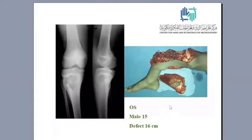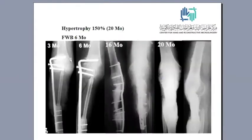This is another example: osteosarcoma of the proximal tibia in a male, 15 years old. The defect after resection was 16 centimeters. After three months we had failure of the plate at one year, which was replaced by a broad DCP. This is after 20 months with hypertrophy of 150 percent. Full weight bearing was possible after six months.